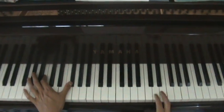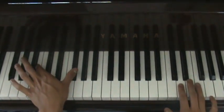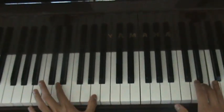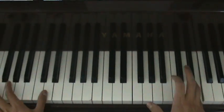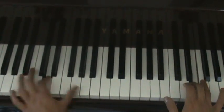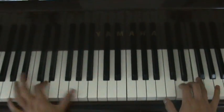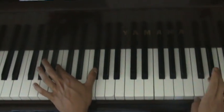Now you just have to learn the right hand. First your right hand is going to start on E and then play E to D. Notice how I went from B to F sharp to the D to A. Play C sharp — D.